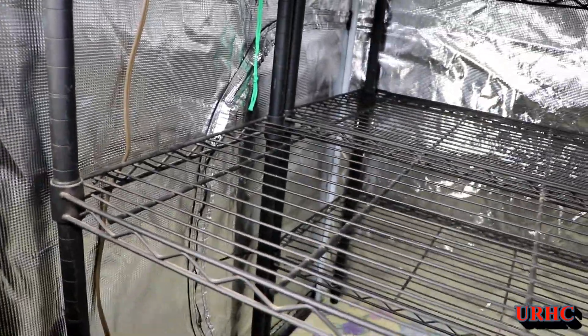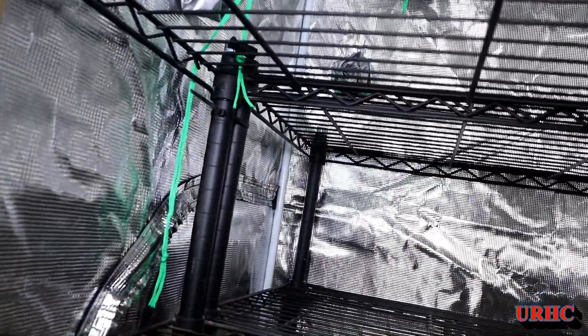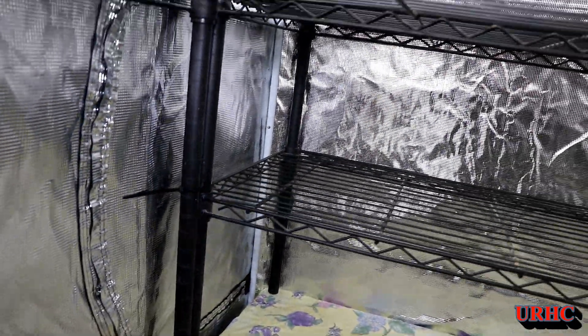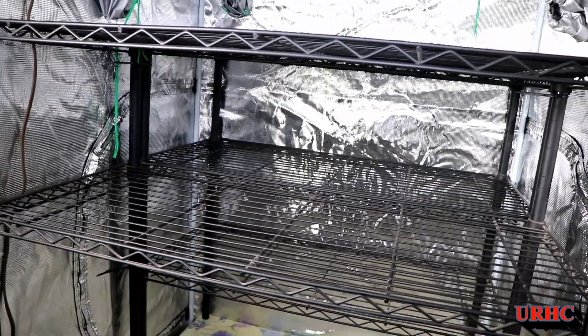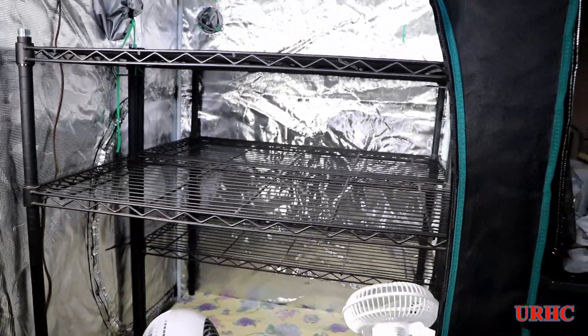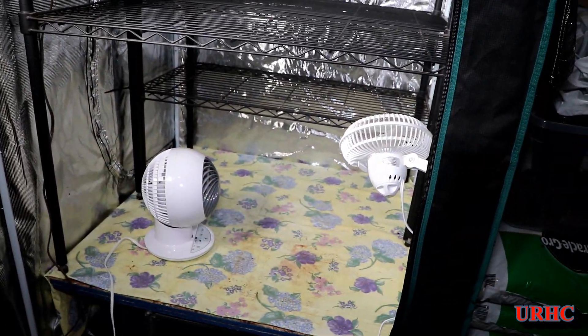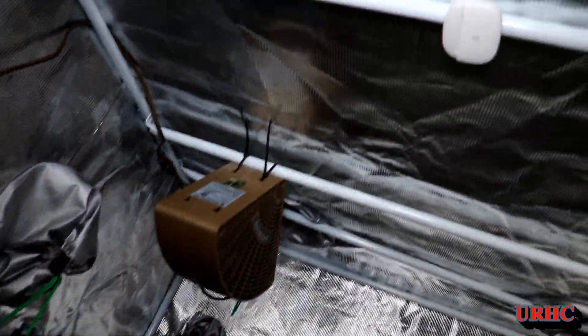I had this old shelf unit that was a 36 by 18 shelf. The arms on it screwed apart, giving me two three-foot high shelves with five wire shelves for good ventilation, and I put it in the grow tent on a little platform I had built.